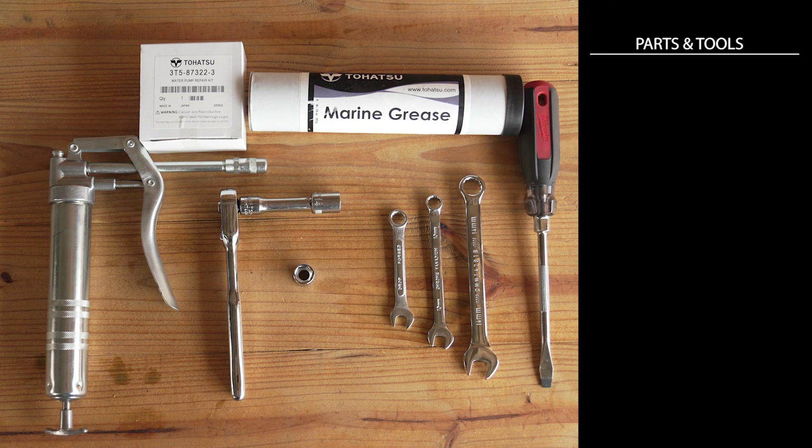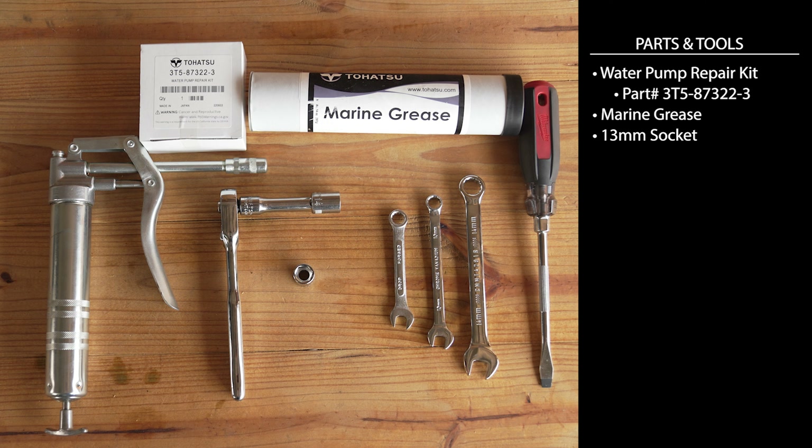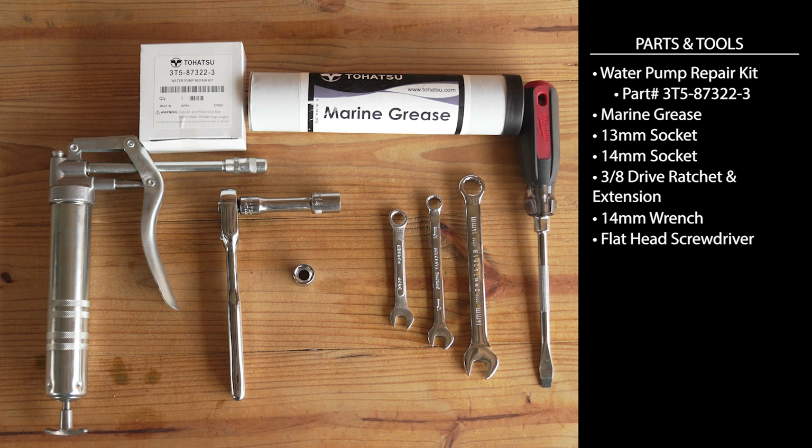To change the water pump, you're going to need a water pump repair kit, marine grease, a 13 millimeter socket, a 14 millimeter socket, a 3/8 drive ratchet, a 14 millimeter wrench, a flathead screwdriver, and two 10 millimeter wrenches. I've got a list of all the parts and tools you need in the description down below.